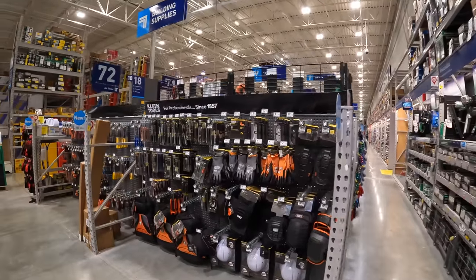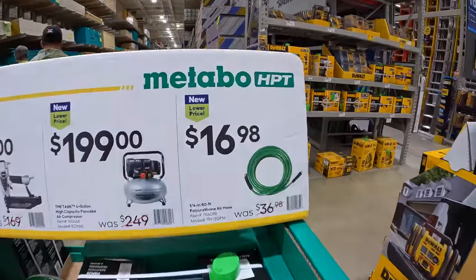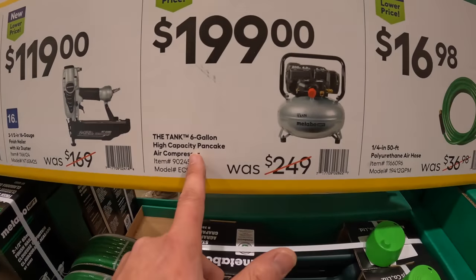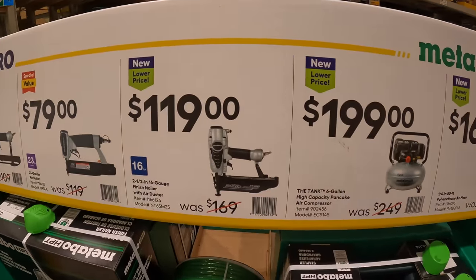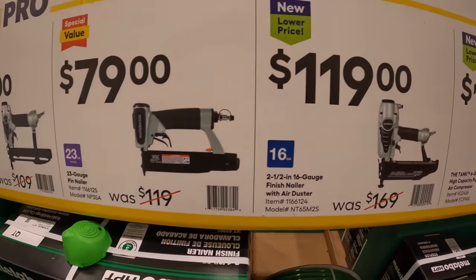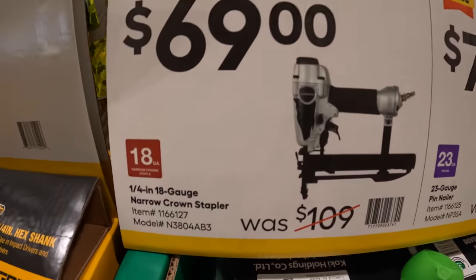I might pick up some Flex Stack Pack stuff today. Metabo — they have for $16.98 their quarter-inch 50-foot polyurethane air hose. $199 for the six-gallon high-capacity pancake air compressor. $199 for their two-and-a-half-inch 16-gauge finish nailer with air duster. $79 for their 23-gauge pin nailer. Or $69 for their quarter-inch 18-gauge narrow crown nailer.